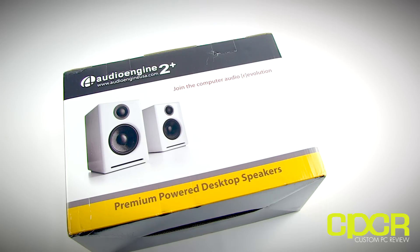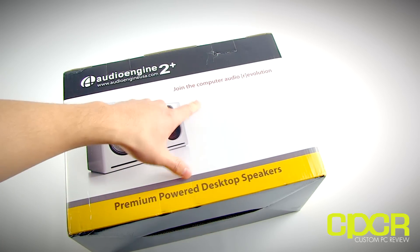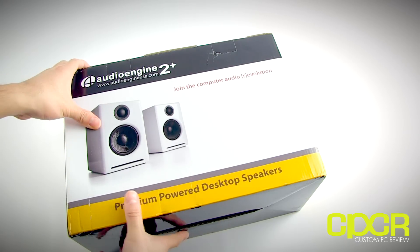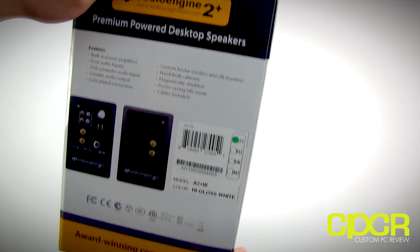They generally produce products designed for computer use. As you can see here, these are premium-powered desktop speakers. Up here it says 'join the computer audio revolution,' so you know these speakers are designed to be used with computers, desktops, laptops, notebooks, tablets, and things like that. This pair right here is the Audio Engine A2 Plus, and this is their entry-level speaker.